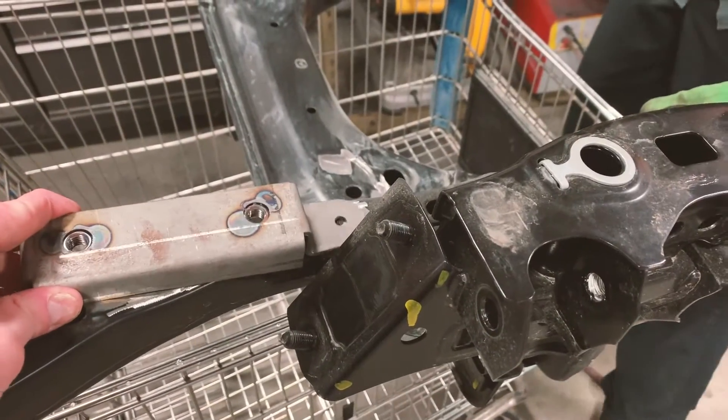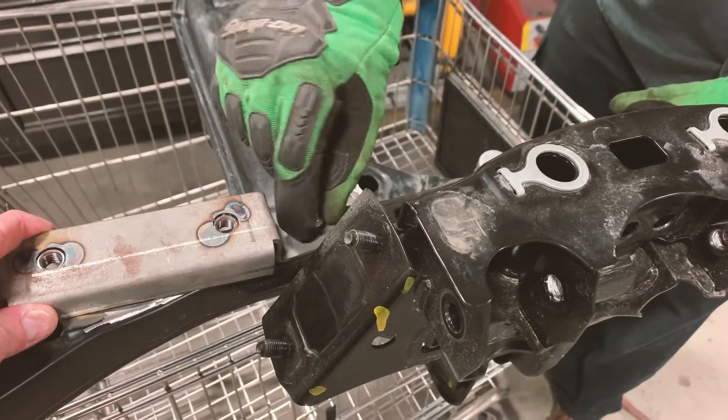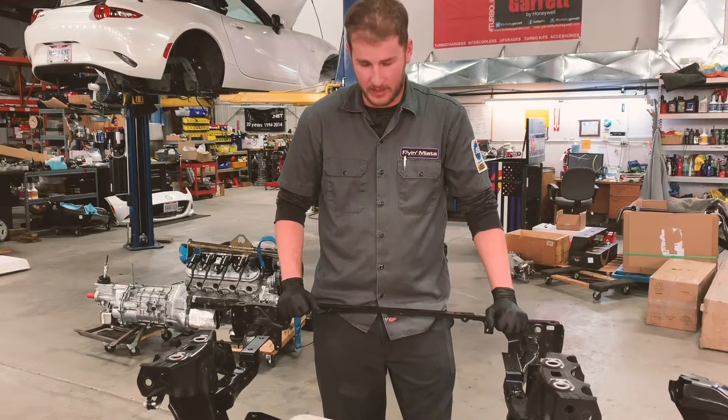Next up is our sway bar brackets. They bolt into location and swing over. We will tack those into place and everything will be test fit at a later time.